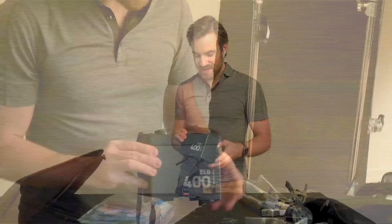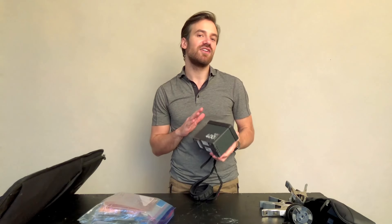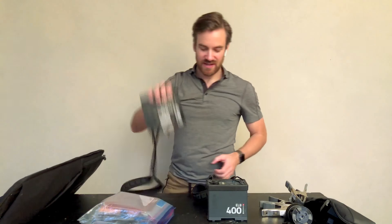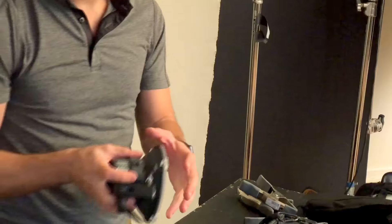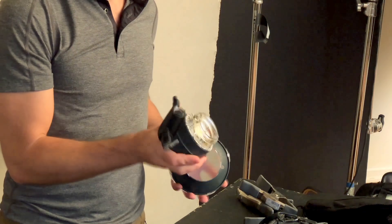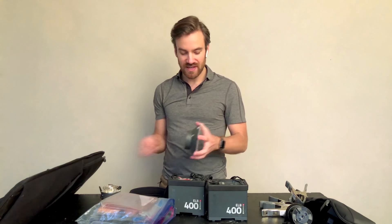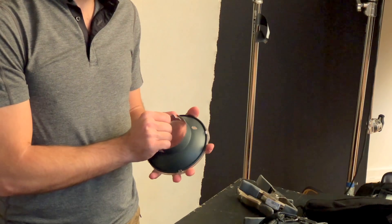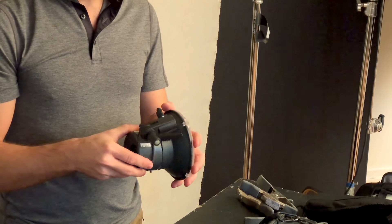Let's talk about lights. I use these ELB 400 battery packs — and if you watch the camera laptop bag video, that's where my batteries are. I can't check the batteries into luggage; airlines get upset about that. But I have two of these that I travel with so I can do my lighting, and I have two action heads for those as well. They're little heads and they mount into my Elinchrom lights. I use this reflector dish mostly to protect the lights when I'm traveling — they have that little cover on it — so they don't get damaged.